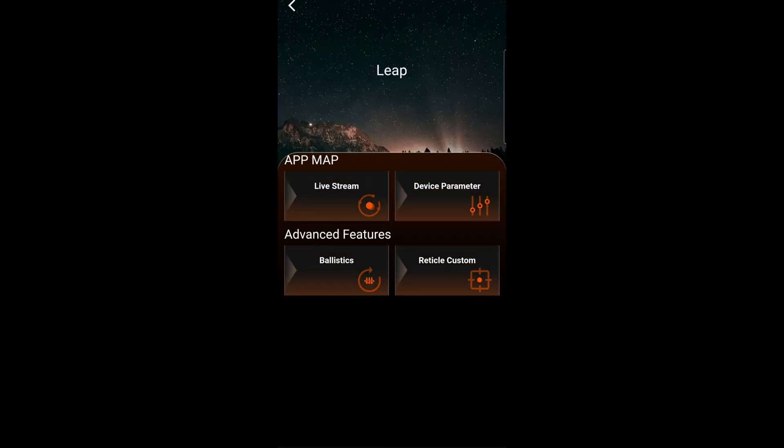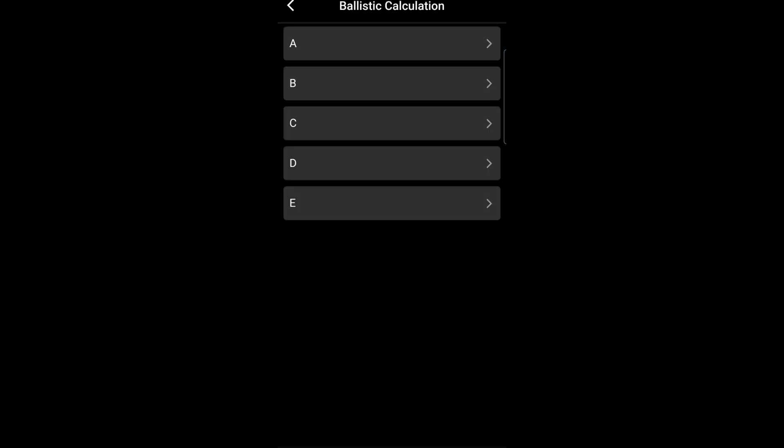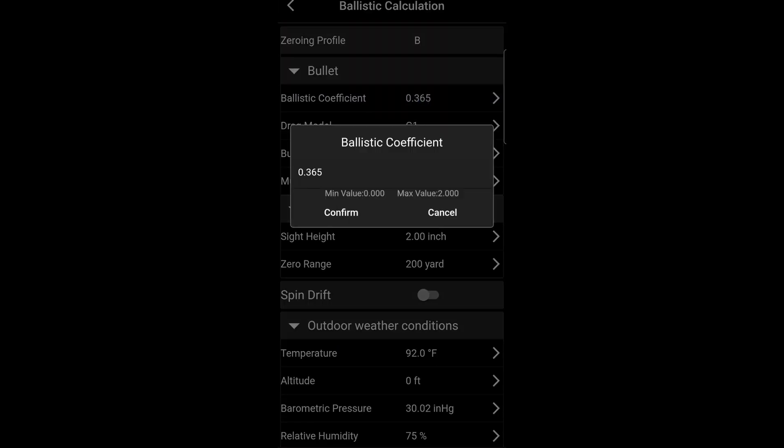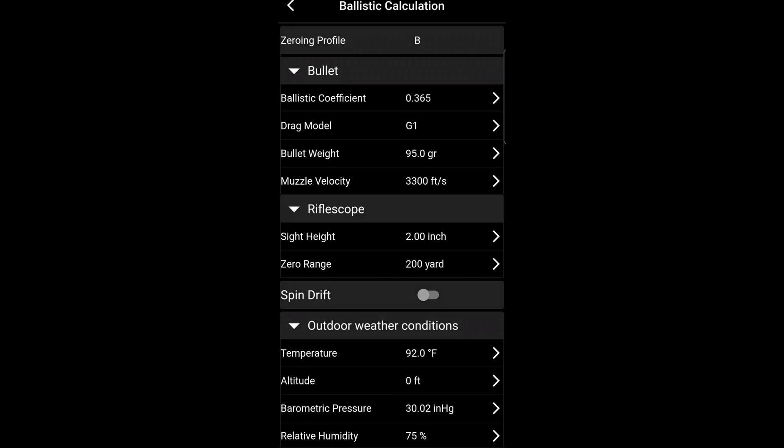First we're going to connect to the scope, and then under the advanced features we're going to go to the ballistics. Click the profile that you are using — I'm using zeroing profile B — and now we're going to insert our ballistic coefficient.